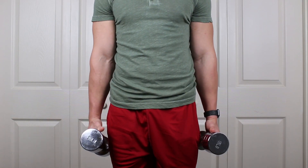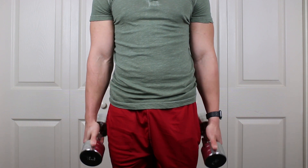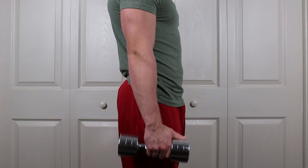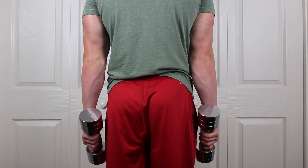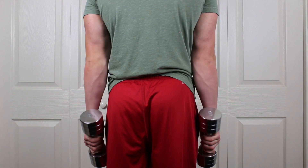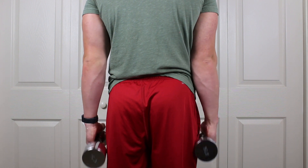For our fourth and final exercise, this is just going to be the opposite of the second exercise. Take your hands to the forward-most part of the dumbbell, keep them at a resting position, and then go up and down. I want you to go slow with these reps and sets. Pause when you get to the top. Make sure you're keeping everything even — do the same amount of reps and sets for each and every one of them.